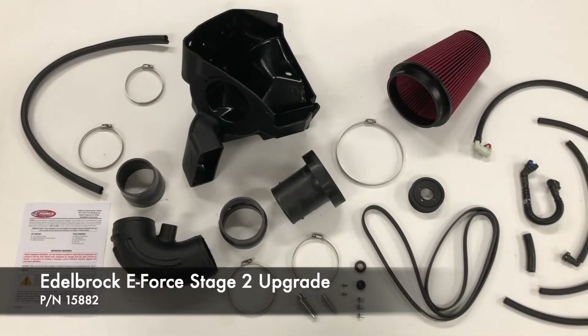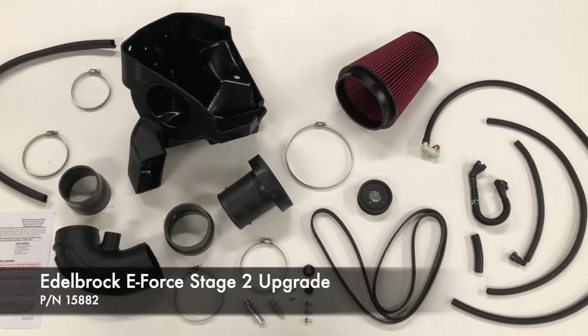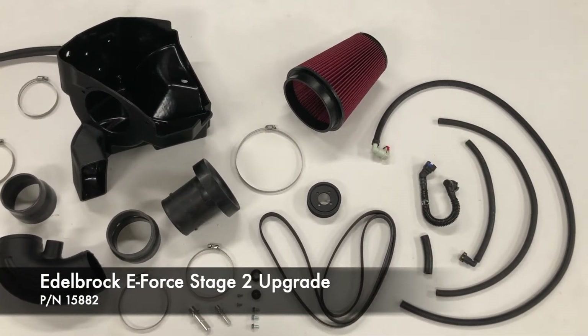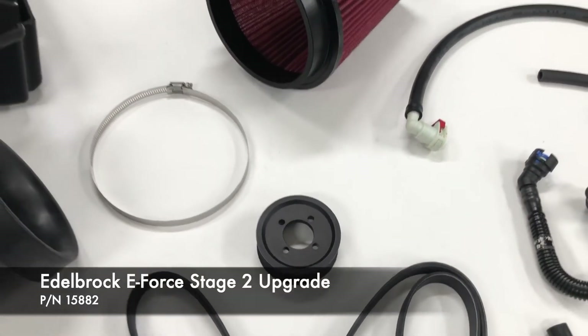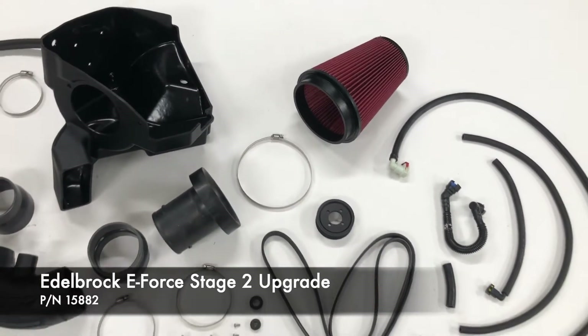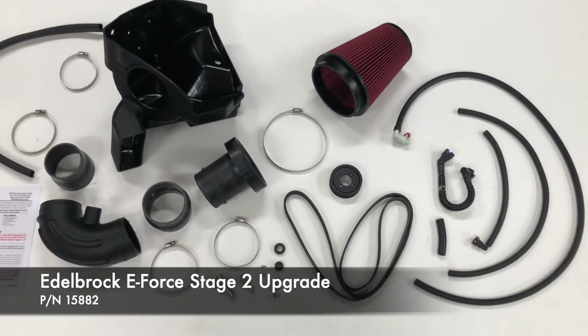The Edelbrock Stage 2 upgrade includes everything you need to give your E-Force Supercharger equipped Mustang a significant bump in power, including a smaller 3 1/4 inch Supercharger pulley, an open element cold air kit, and a PCM calibration. Let's get started.